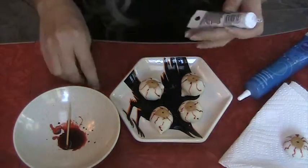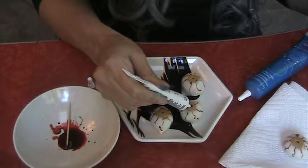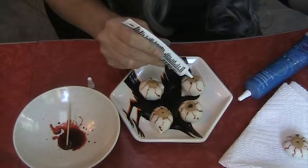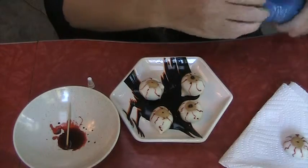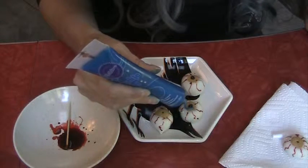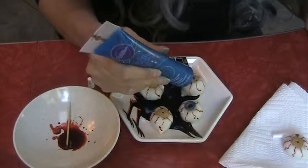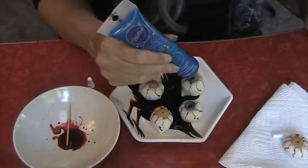With the decorator gel you can do a dot in the middle for a pupil, and that looks good. Then you can take your blue, green, red — whatever color you want — and make a little iris. So you've got it that way, you can fill in the spot.